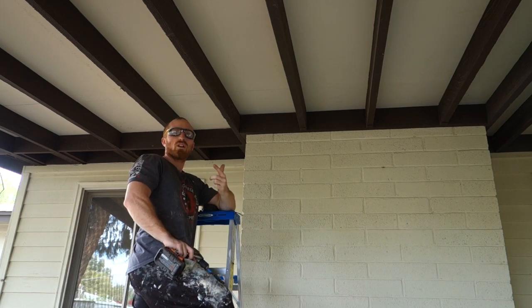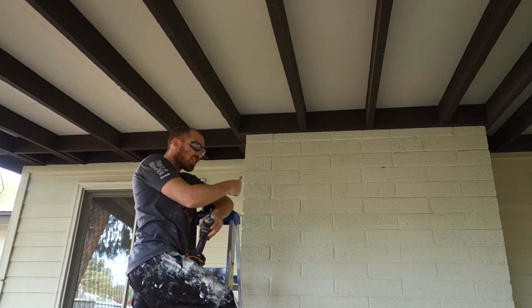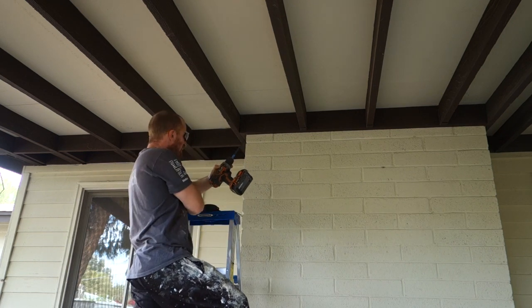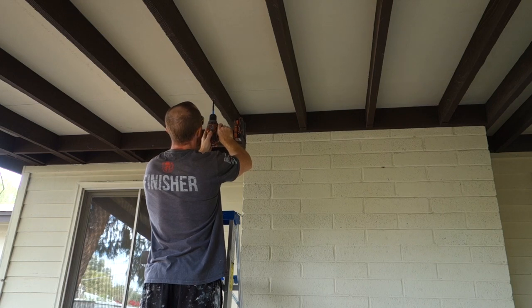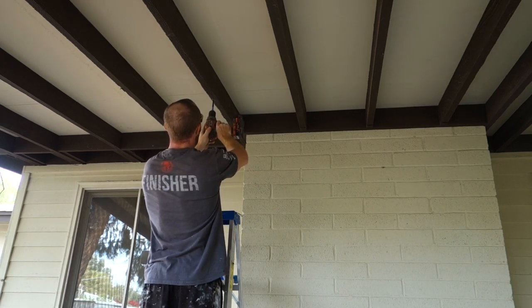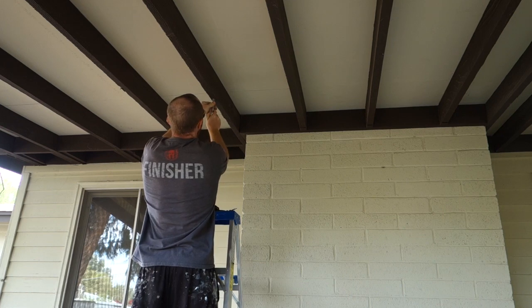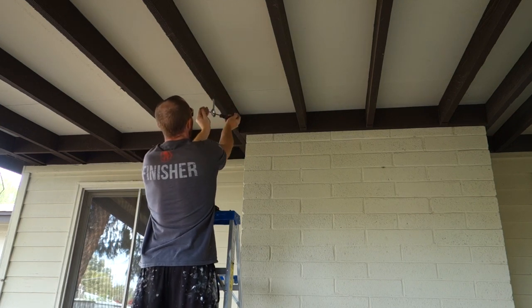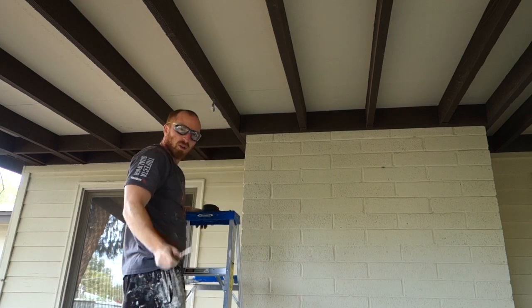Okay, while that is drying we're going to put our hooks in and I've already marked it 24 inches from the chimney here, that will give us plenty of room to swing. So we're going to drill a spot and put them in. One done, one to go.